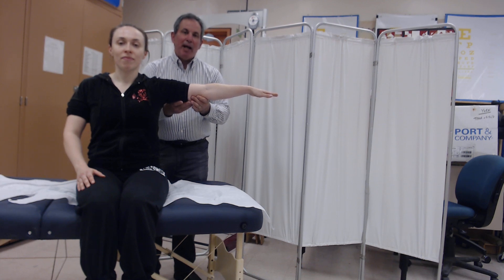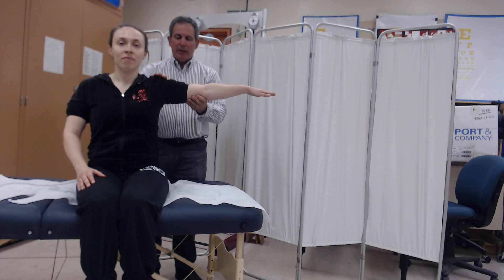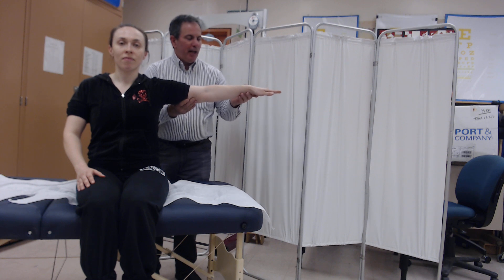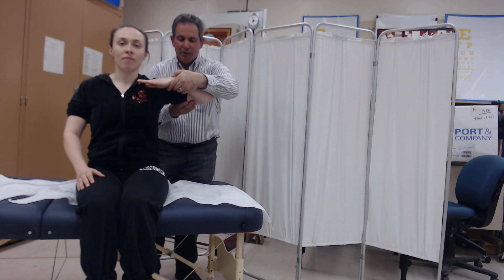We're going to be testing the elbow flexors in the gravity-reduced or eliminated plane. You need to have the shoulder at 90 degrees. You need to stabilize the humerus. Passively move the elbow into flexion to see what range is available.